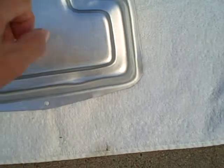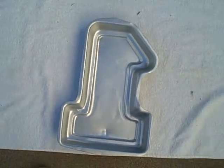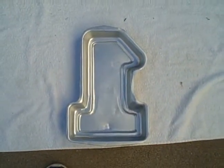But it doesn't affect it at all — you'll still be able to cook in it. What you see here is what you're gonna get: Wilton cake pan number one.